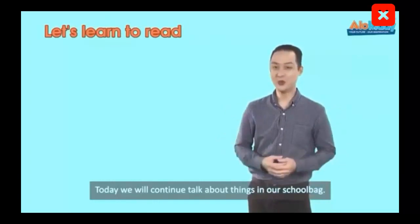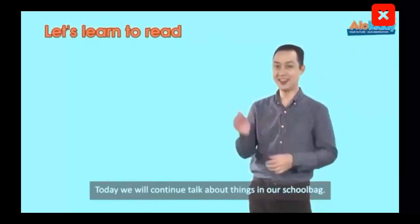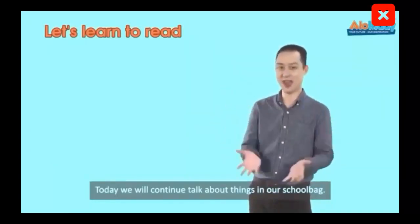Today we will talk about things in our school bag.